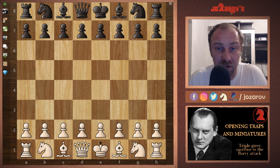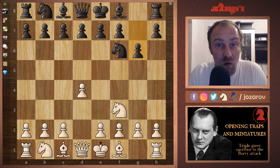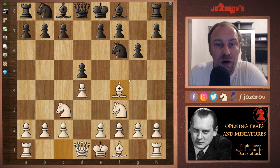You play as white in this trap. We have the move d4; your opponent responds with knight to f6. Then knight to f3, g6 — your opponent will try to go into a King's Indian or East Indian defense. You play knight to c3 and your opponent plays d5, not allowing you to make progress in the center with e4. After d5, we have bishop to f4, a natural move of the Barry Attack.